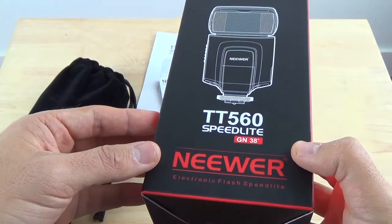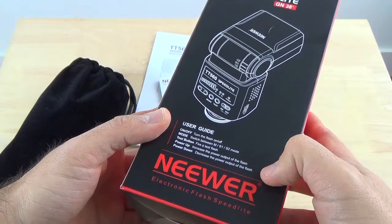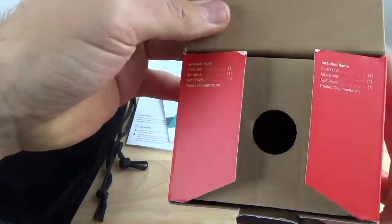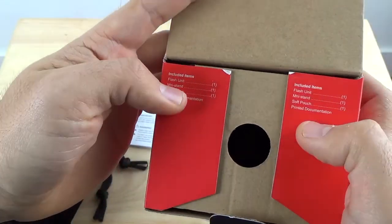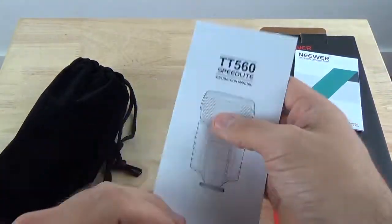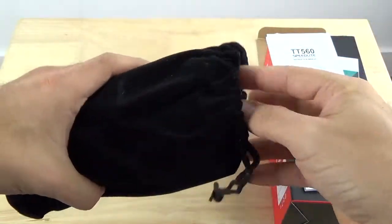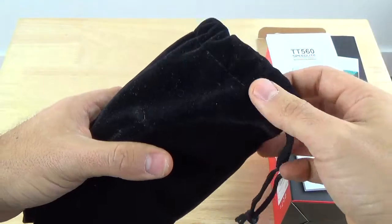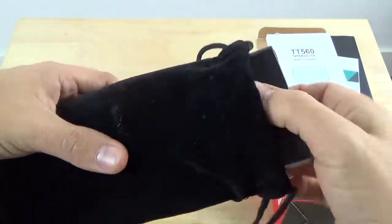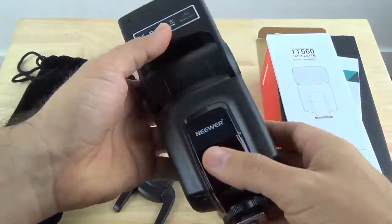This is the newer TT560 Speedlite. Here's the box that it came in — it has some information about how to use it on the back. Inside you get a little tab saying what's included, your warranty information, and a very simple manual. You don't really need the manual because it's a pretty straightforward device. It also comes with a nice protective velvety bag so the flash unit stays safe and won't get broken if you drop it.